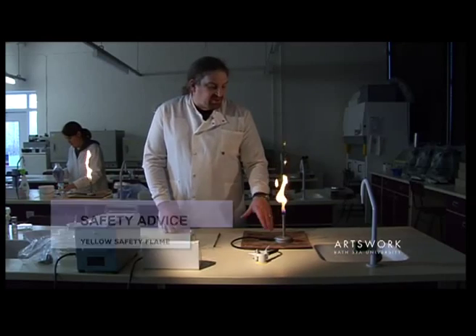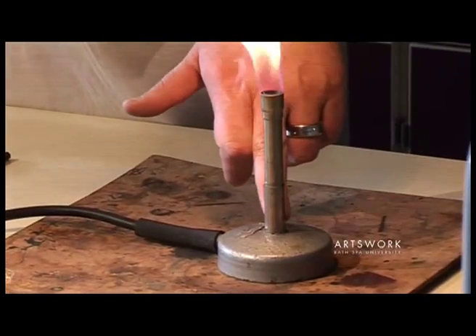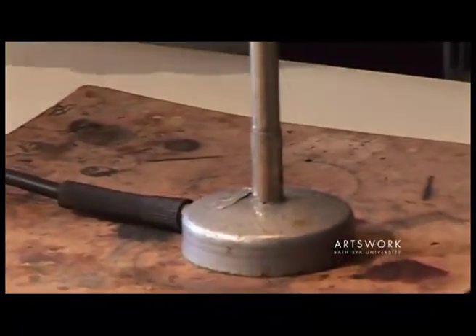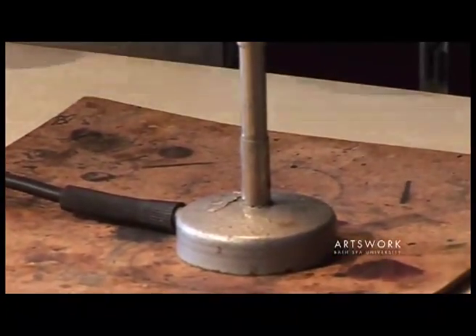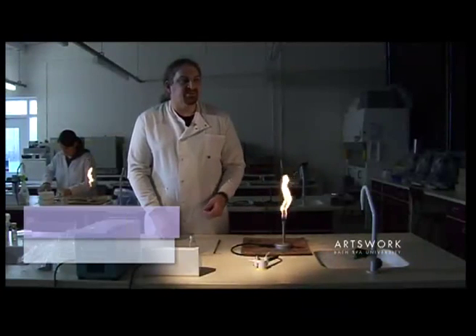We control the flame by using the revolving metal collar at the base of the Bunsen burner. When it's revolved so the air hole is blocked, the lower rate of airflow produces this much cooler yellow visible flame.